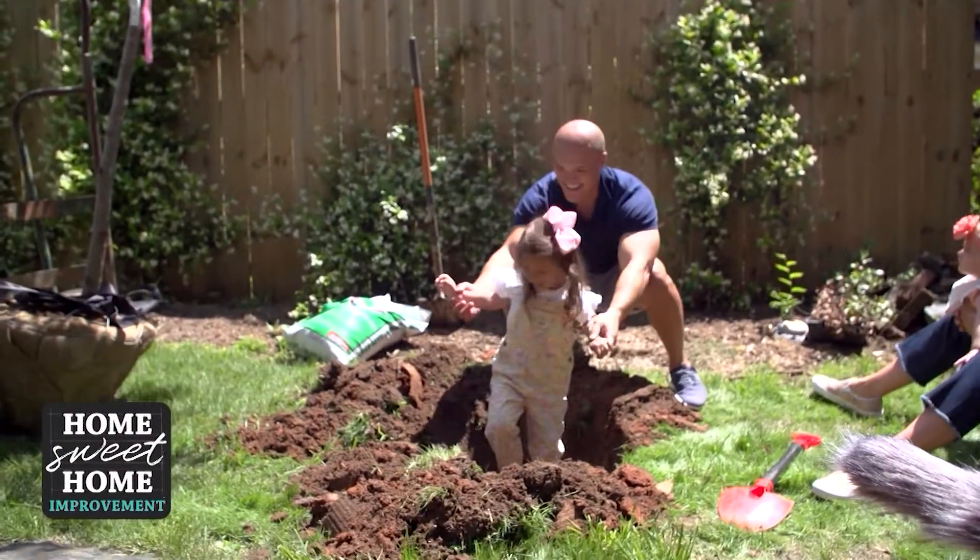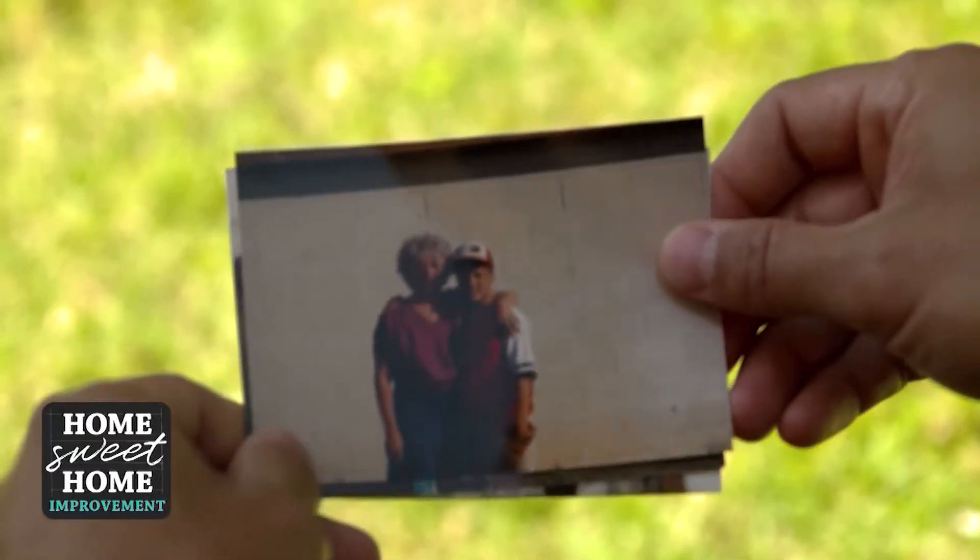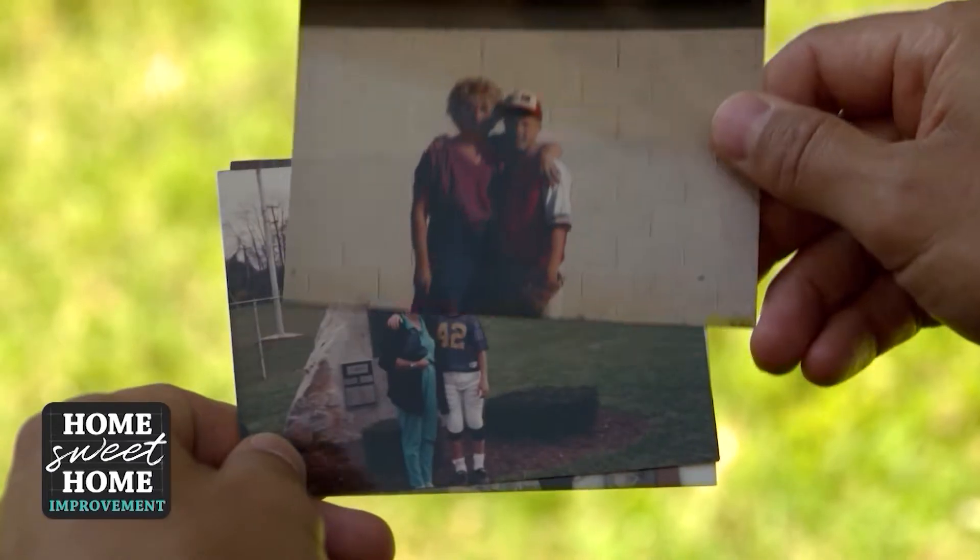Is it deep enough, Chris? Oh yeah, she's already growing roots. You said that some people plant trees for a purpose, and today this one has one. We're going to plant one in honor of my grandmother, Shirley Taylor.